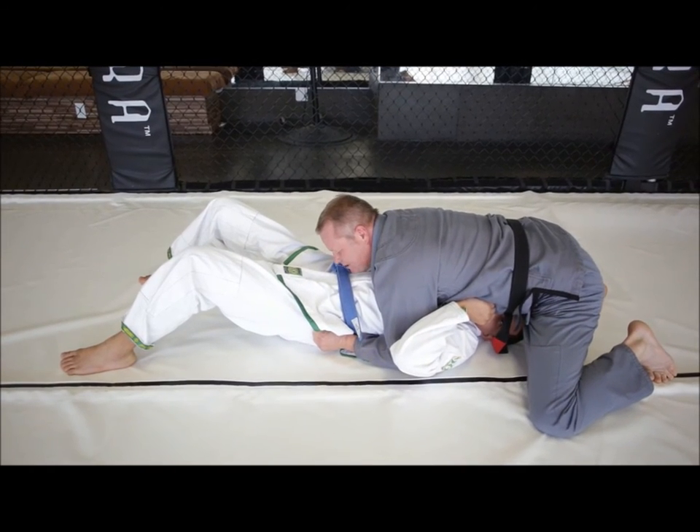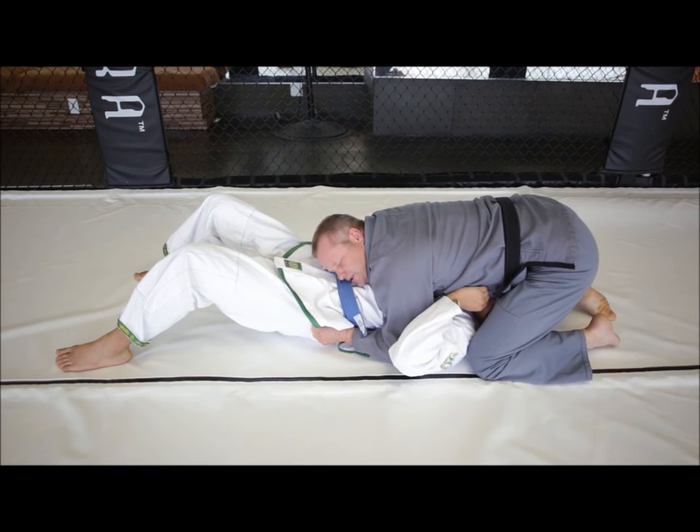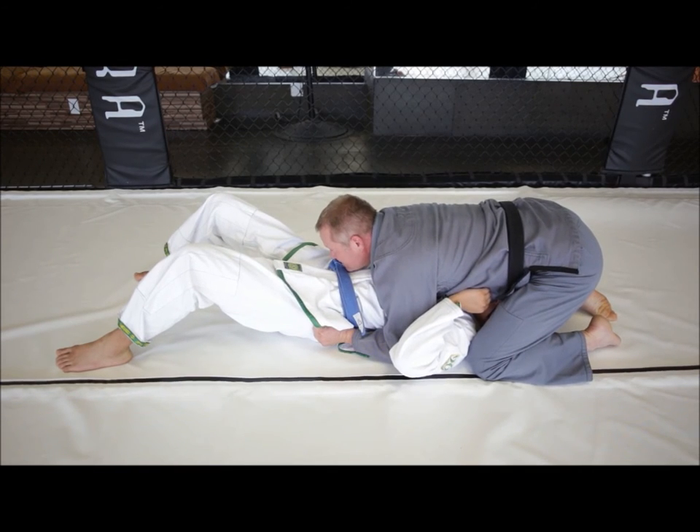They settle down. I can be on the balls of my feet or on the flat part, but I want my hip to lower and hold him down from this position.